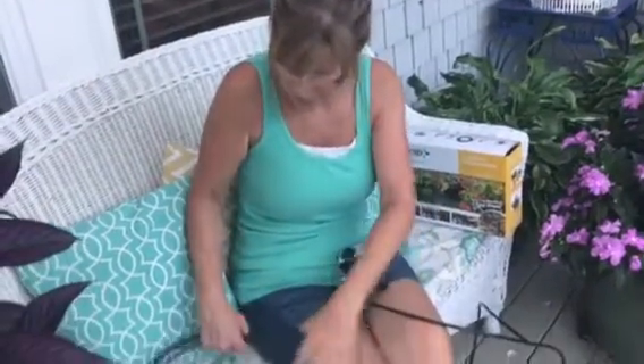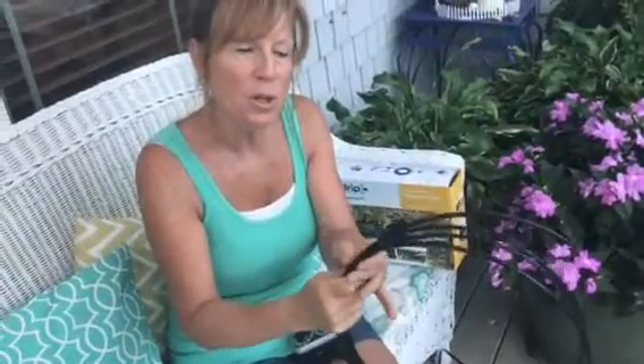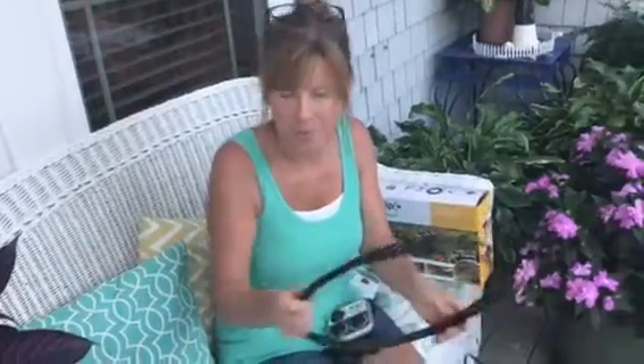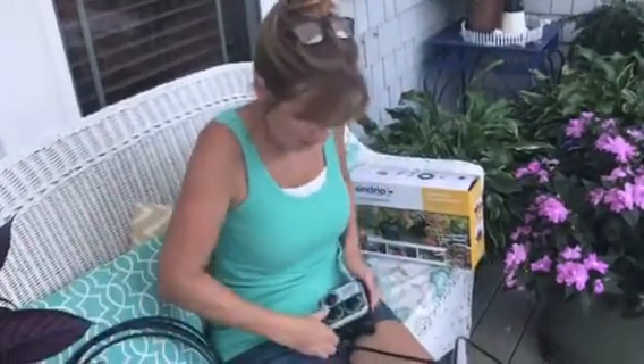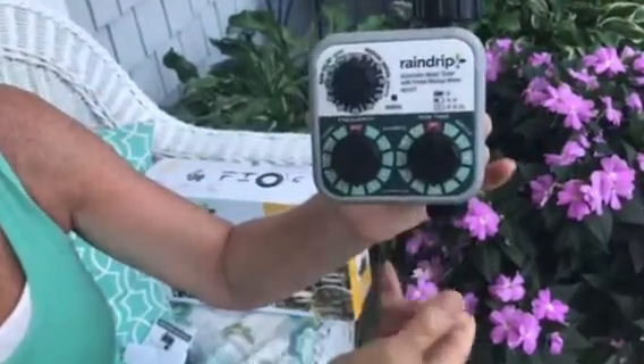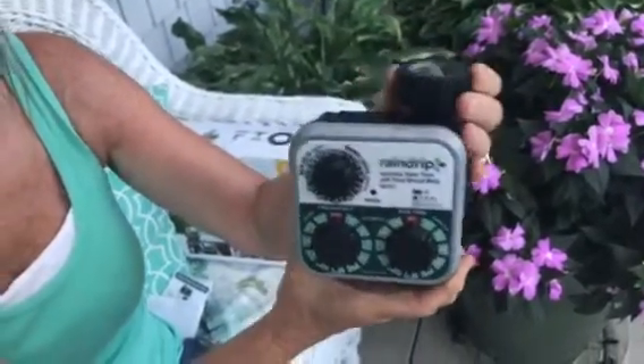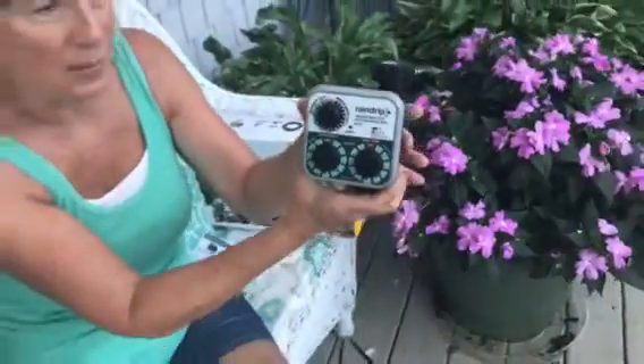Your kit starts out with everything you need inside. It comes with long tubing — and I suggest before you cut your tubing that you set all the plants up in the order you'd like them to be watered. The kit also includes this device that sets the length of time and the time of day you want it watered, and this attaches to your water faucet wherever that's located.